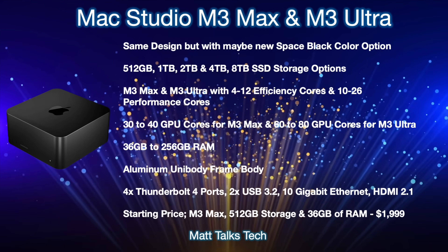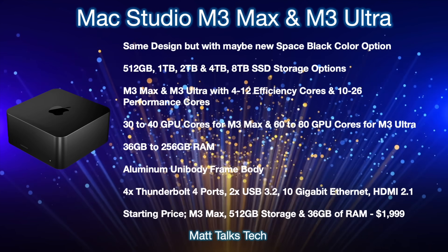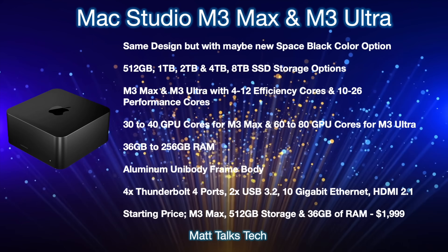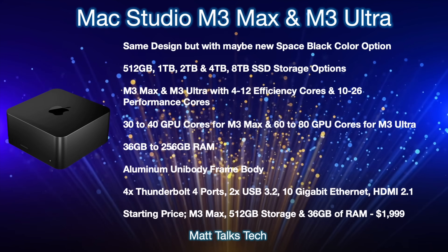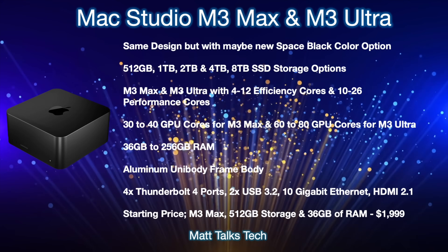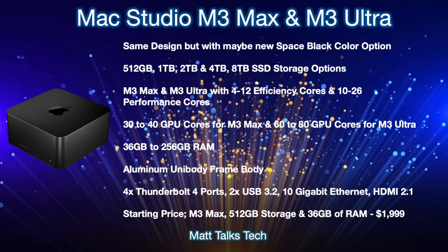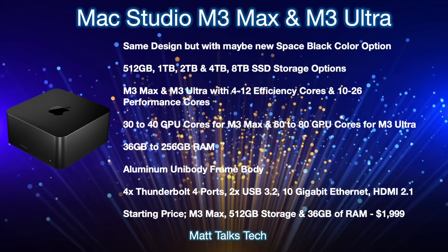For the chipset, the M3 Max will likely start with 14 cores — made up of 4 efficiency cores and 10 performance cores — mirroring the MacBook Pro configuration. There is also a more powerful M3 Max tier. For the M3 Ultra, at maximum you'll have 12 efficiency cores and 26 performance cores, which will be fantastic inside this machine. Neural engine cores will be doubled on the M3 Ultra, giving you 32 of those.